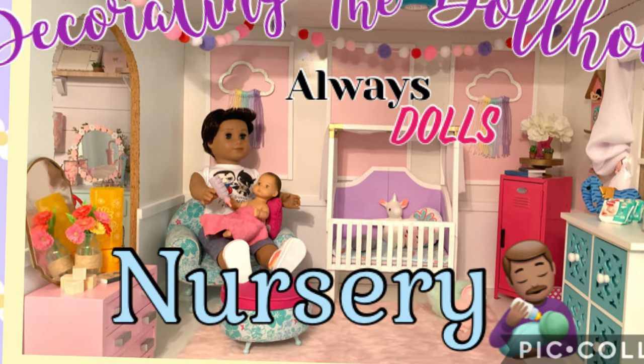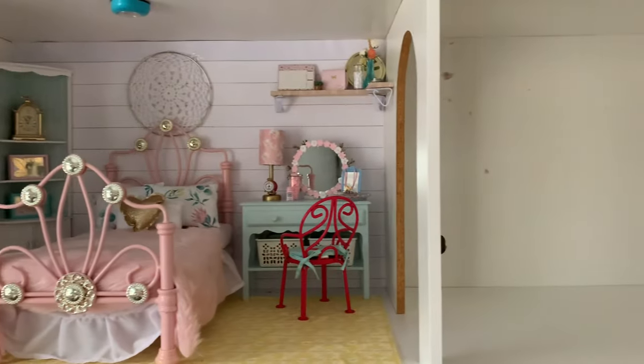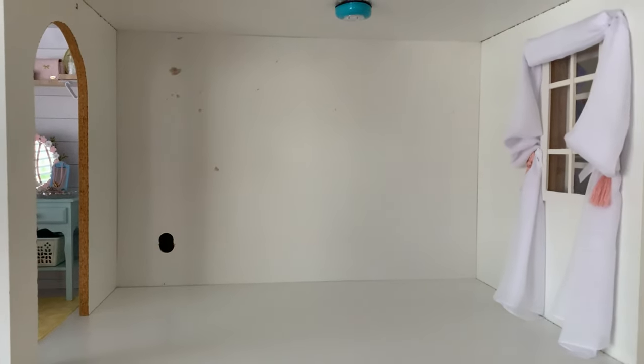Welcome back to Always Dolls and thanks for joining us as we continue decorating our dollhouse. Today we are going to make a nursery that connects with the cottage core bedroom.